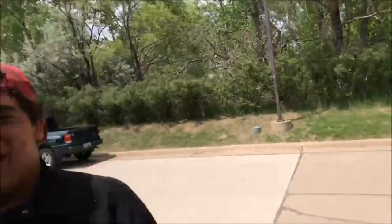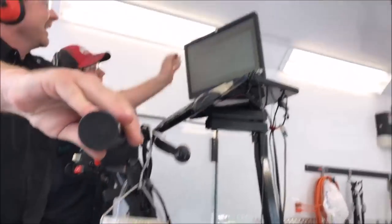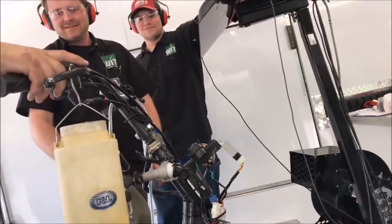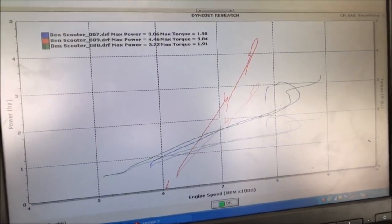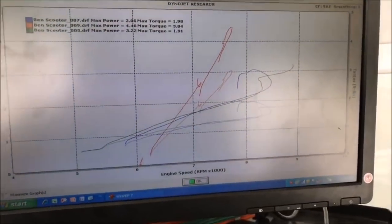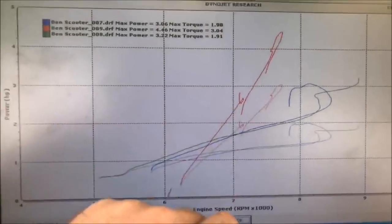It worked — holy shit, it worked! Looking at the numbers: power went from 3.22 up to 4.46. The graph is a really good representation of nitrous and how instant it is — even with this little cheap shot, notice how fast the power goes up.